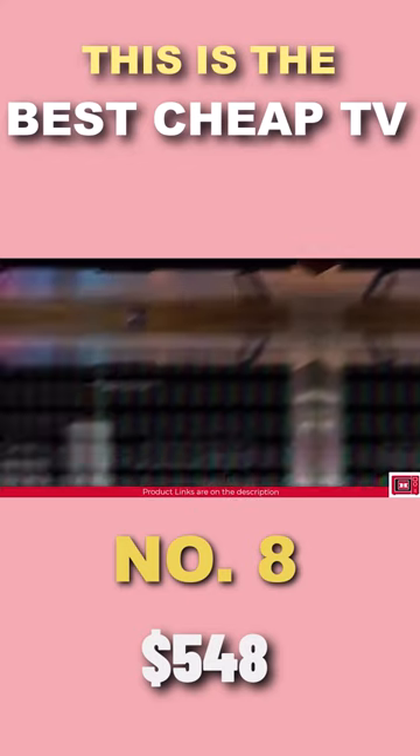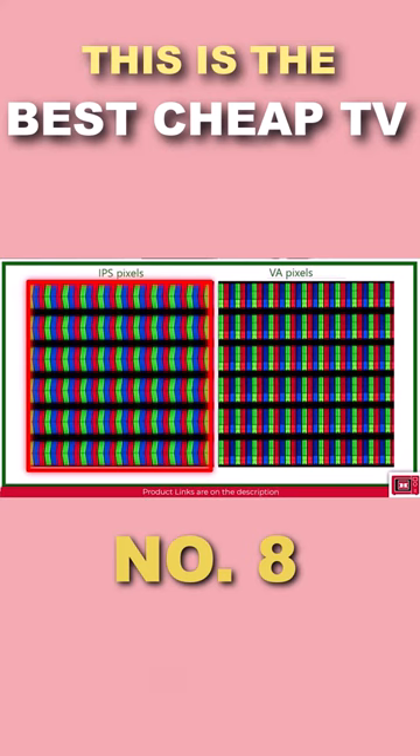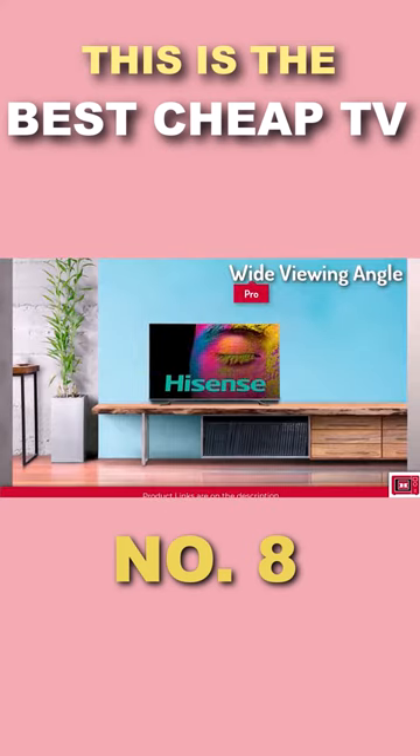The A6H features an IPS panel which results in a very wide viewing angle, so this TV will perform well in wide rooms with little or no color wash.